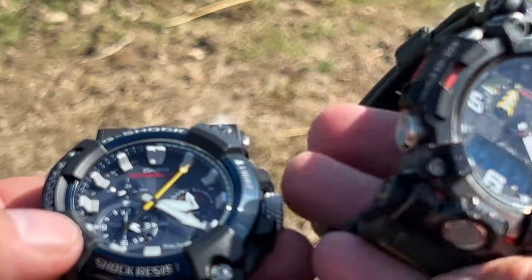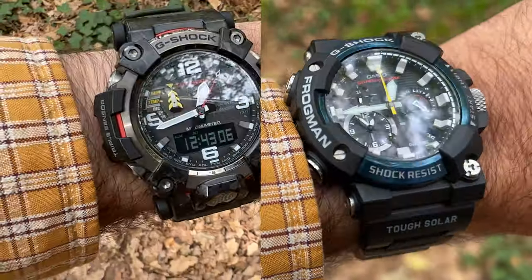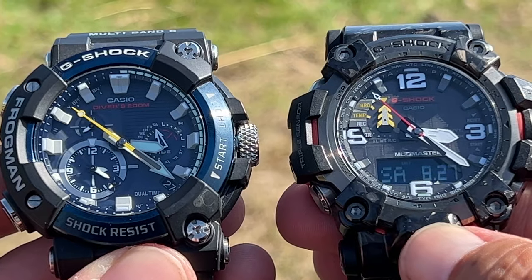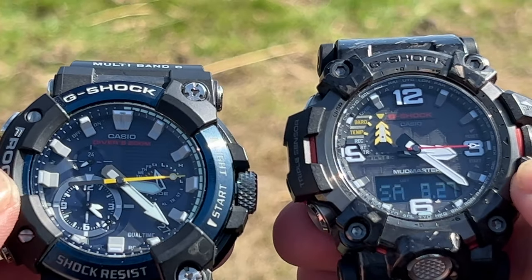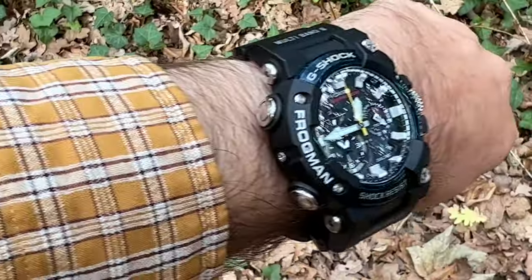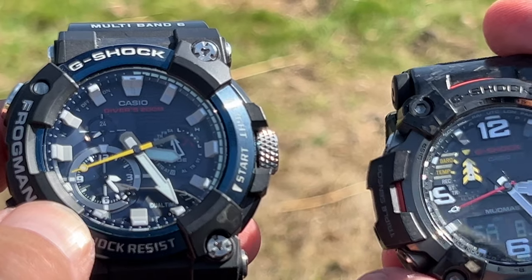Looking at features where they are pretty much the same: they're both solar powered and both have Multiband 6, which means once set up correctly, in the UK, US, Japan, China, and most of Europe they automatically check the time once a day from a radio-controlled signal. They both have sapphire crystal glass, screw-down crowns, and are both 200-metre water resistant.